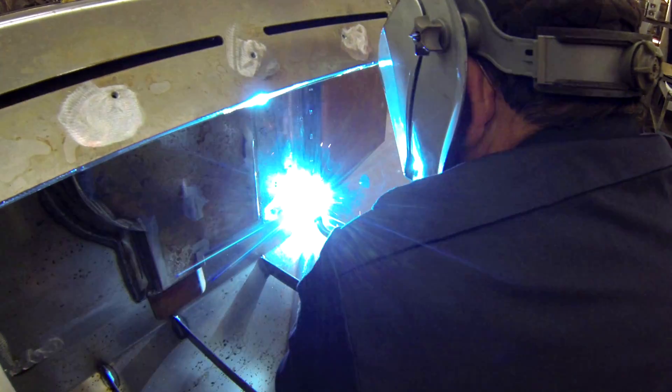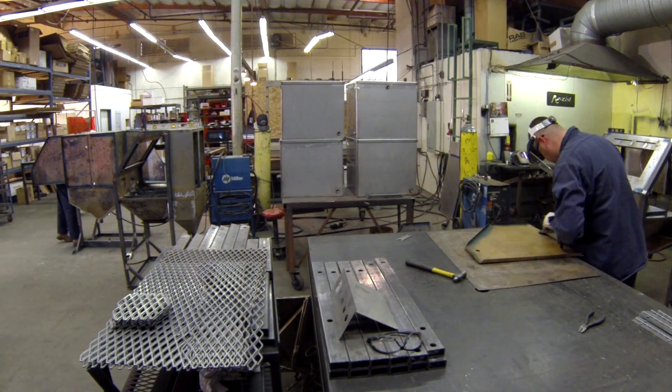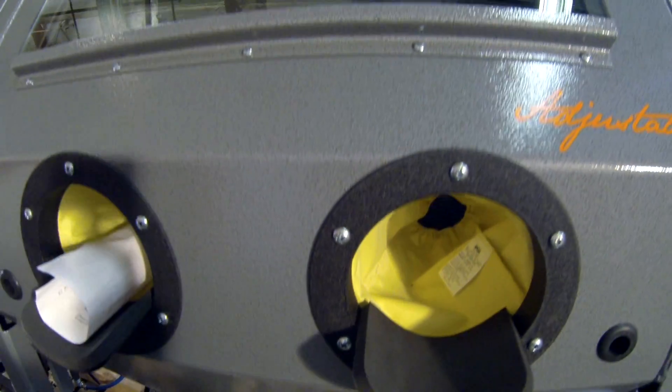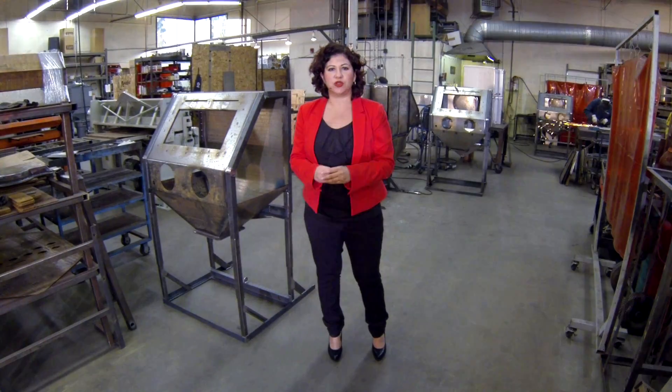Right now I am in our welding area for our 2034 sand carving systems. This system is our most popular unit. So let me show you around.